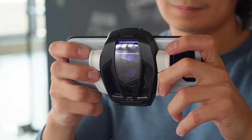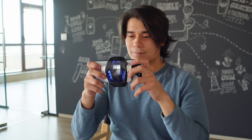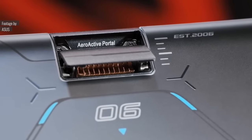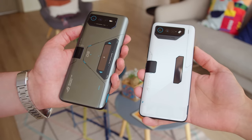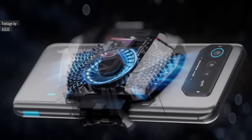Probably the most relevant accessory is the AeroActive Cooler 7, which comes bundled with the phone. It uses both a fan and a Peltier element to pump cooled air directly inside through a window called the AeroActive Portal — we also saw such a portal in last year's ROG 6D Ultimate. It stays closed unless the fan is attached, but even while it's open, the ROG Phone 7 Ultimate features IP54 rated ingress protection. The fan really unlocks the phone's full potential as far as performance goes.